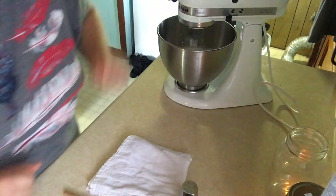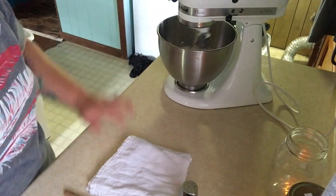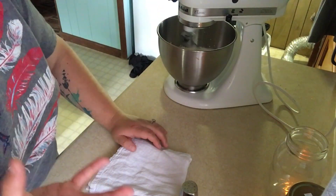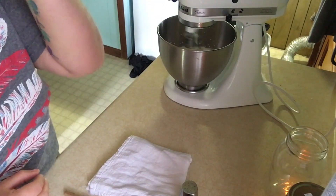I first start out on about speed 4, because it does take probably 15 to 20 minutes for this part of the process. You start out a little bit higher, but as it gets to the end of the process you're going to start having curds forming and that's going to cause some splashing, so you're going to want to turn it down. Keep a close eye on it.